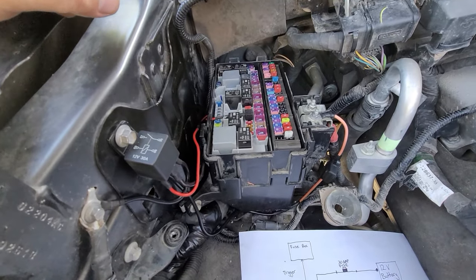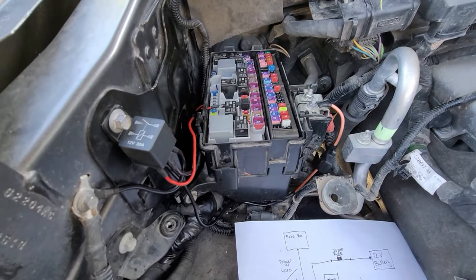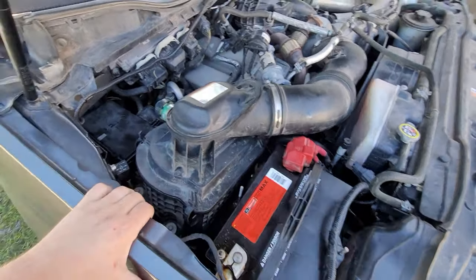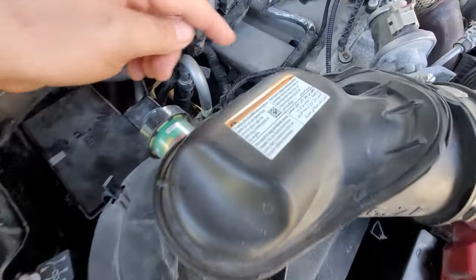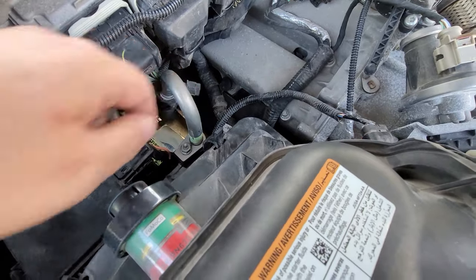Now all I have left to do is put everything back together and see if the relay works. Batteries hooked up, everything's plugged in, air box is back together, battery is back in, fuse box back together. There's our new relay. Remember when you're putting your air box back on to plug that guy back in and connect it to the back side of the air box.